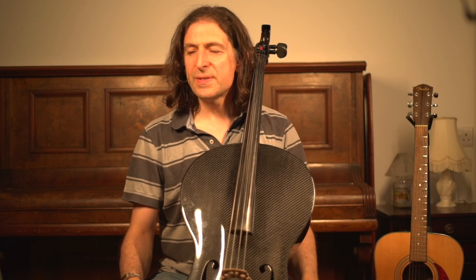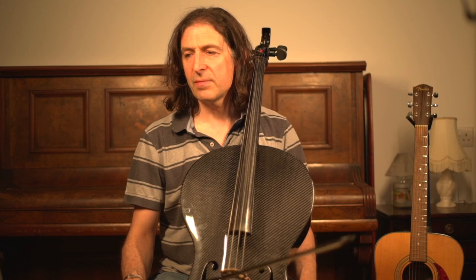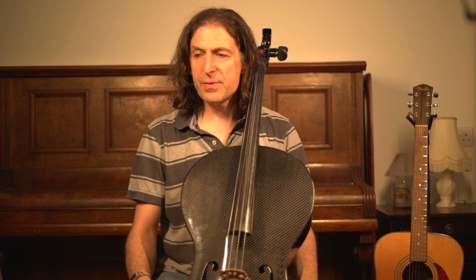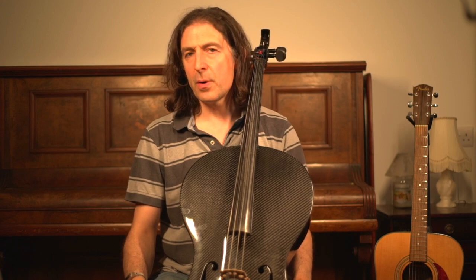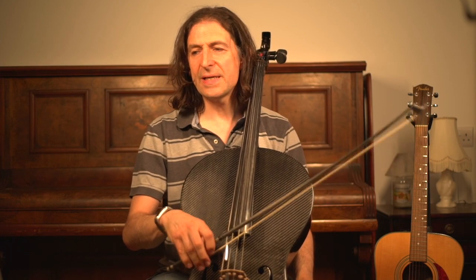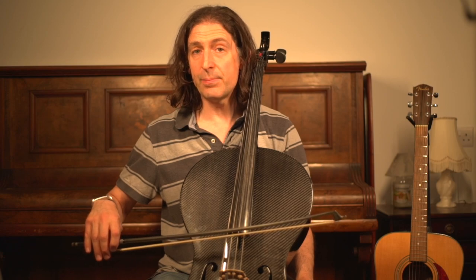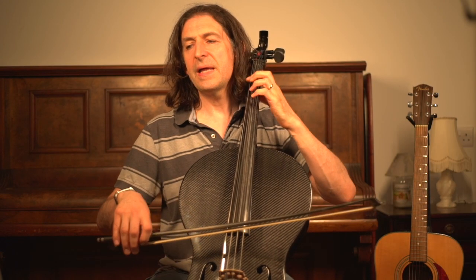A little point about bow distribution. In bars two and four I mentioned we play lovely open Gs; however, the first one is long and the second one is short, so we've got to get back to the bow again. We need to be at the heel of the bow for bar three, so what I do is I do a little swell, and then I let the bow retreat a little bit toward the fingerboard and then do a really fast and light bow on that quaver.